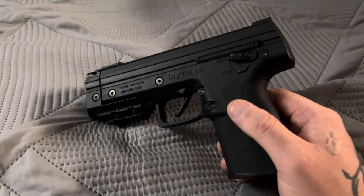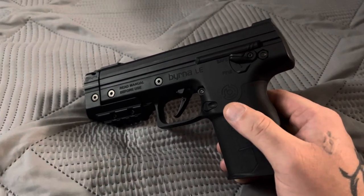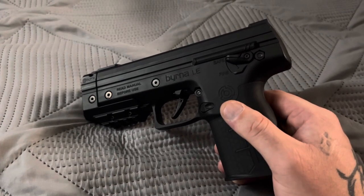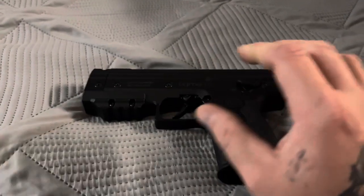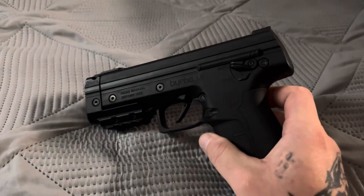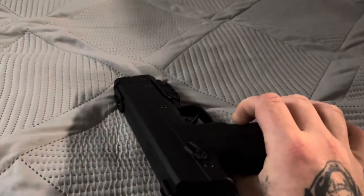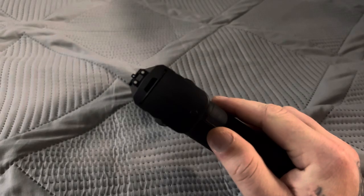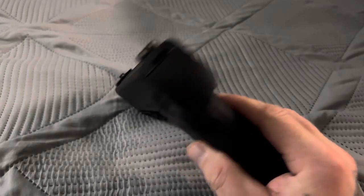If you're having those issues, contact Byrna right away and send it back. Like they said, if they cannot fix it, they will send you a whole new kit. I only asked for the Byrna LE, but they're going to give me a whole new kit when this one goes back — and I shouldn't have any more problems. They're even going to transfer my warranty from this one onto the new one, which is very nice.